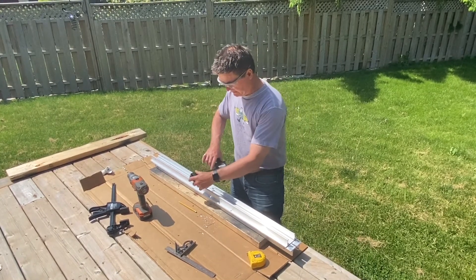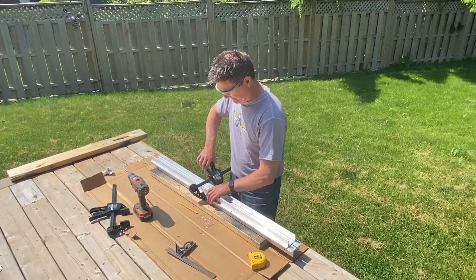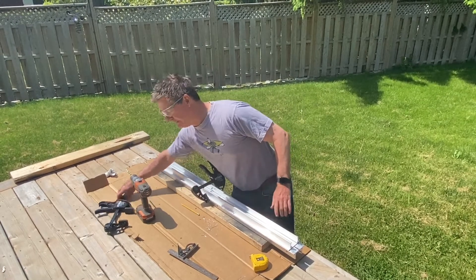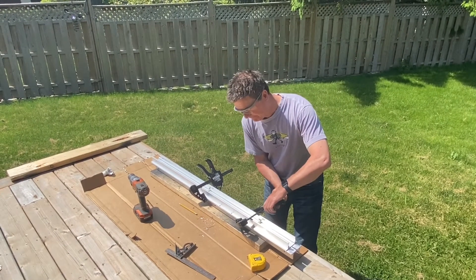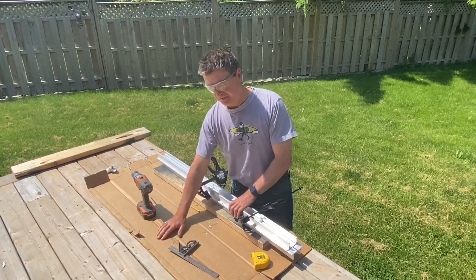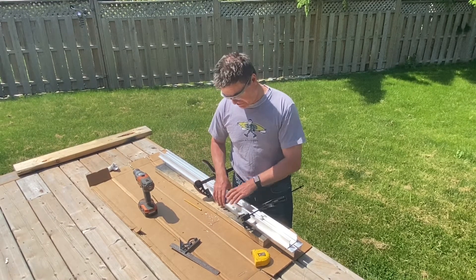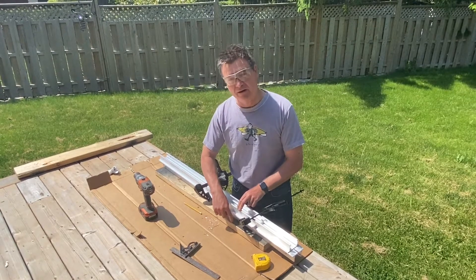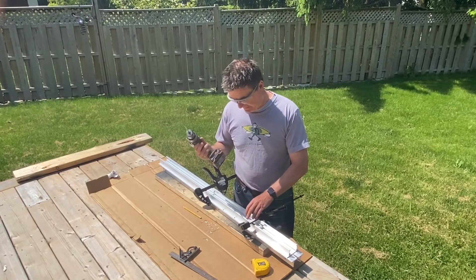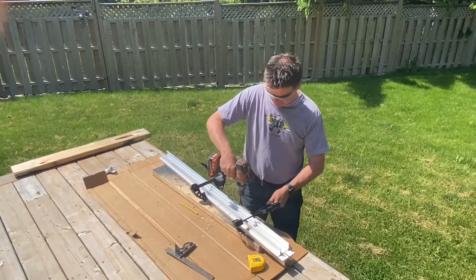To hold things in place I use some clamps — one clamp here and a second clamp to hold it tight. I also put down a piece of cardboard from the Kaya arm box to collect the shavings, and a piece of wood underneath so that when I drill through I plunge into old wood. Then I position myself and start my hole.